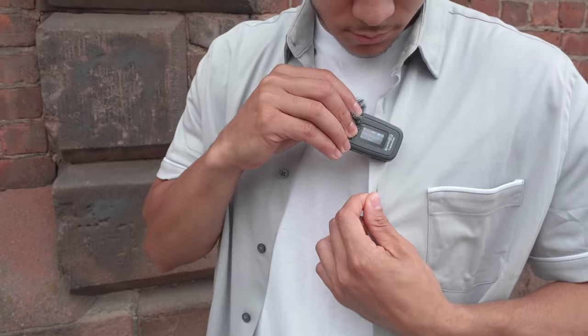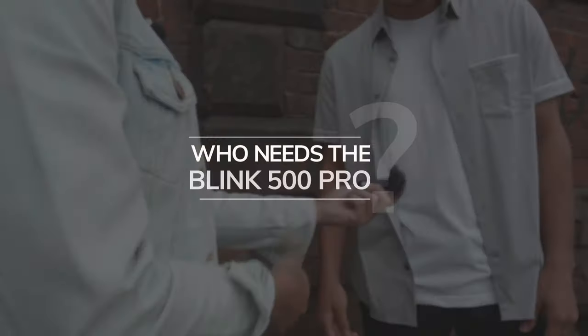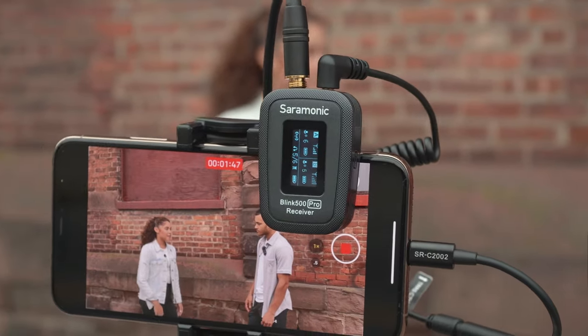The Blink Pros are a whole new level — they not only sound remarkable, they are remarkable. Who needs the Blink 500 Pro? Anyone recording dialogue, from social media and YouTube creators to filmmakers and broadcasters.